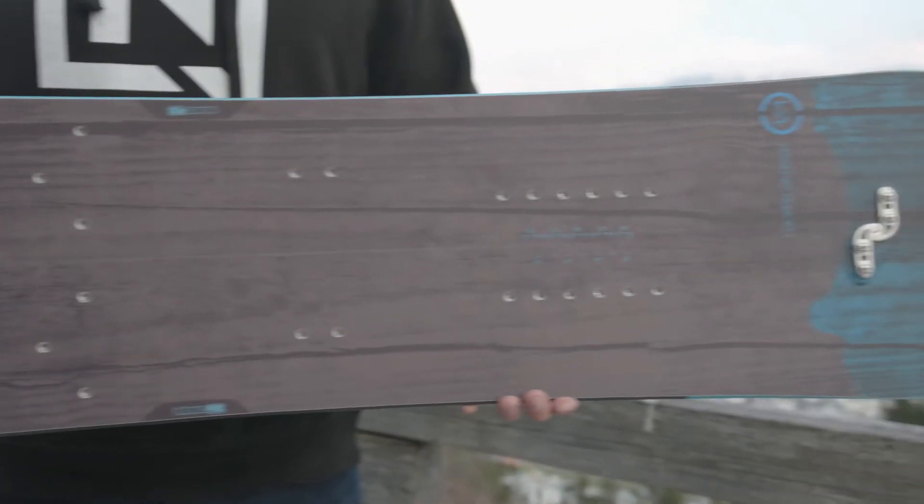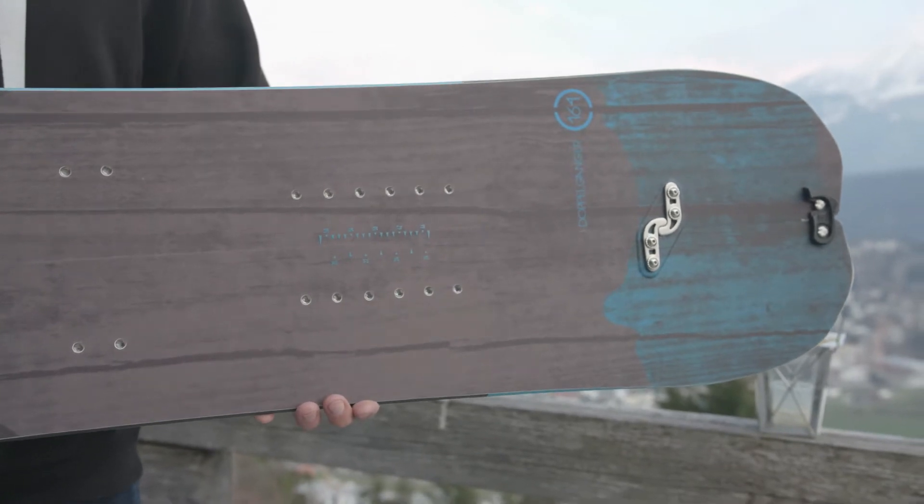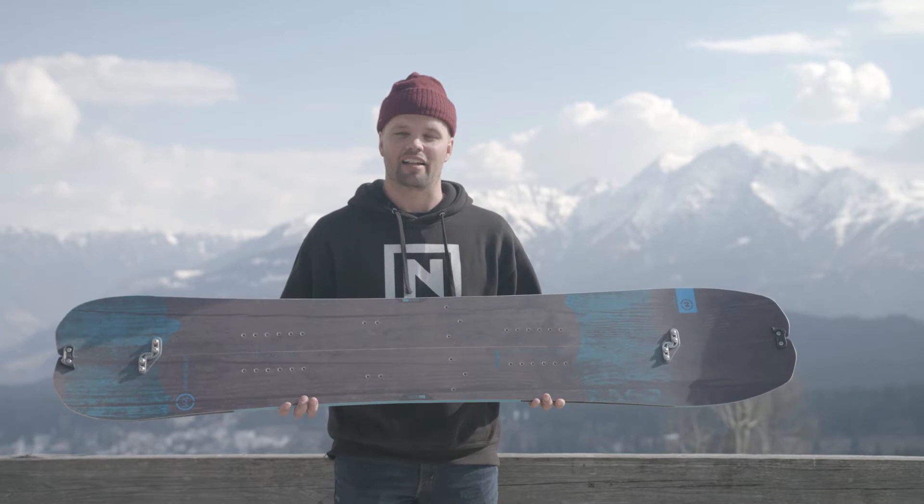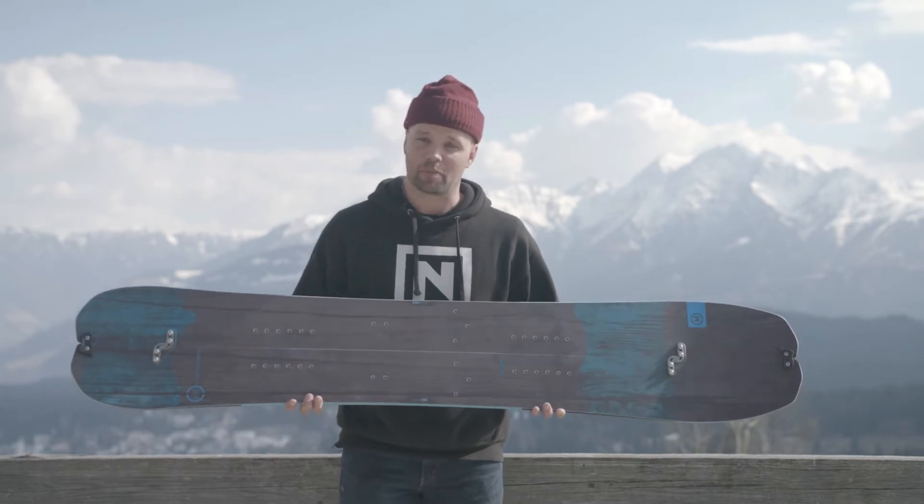This splitboard is a team favorite. All of our team riders want the Doppelganger because it is the best splitboard we make — one of the best ones on the mountain. Super lightweight, with a directional splitboard shape, so it's perfect for those powder days.